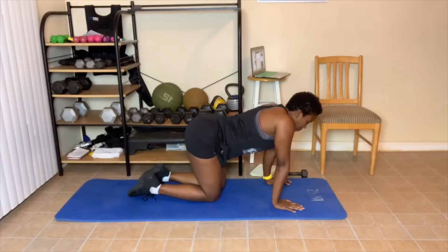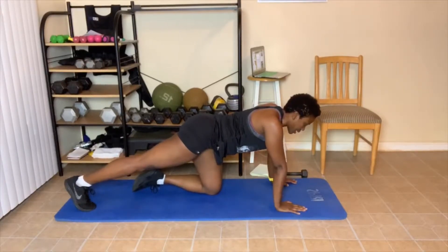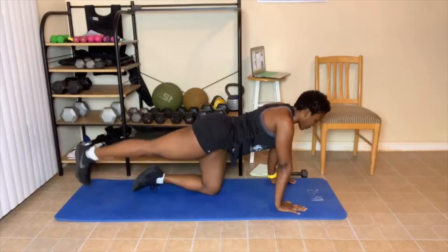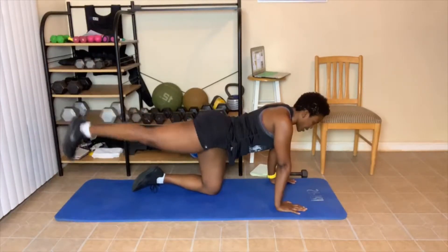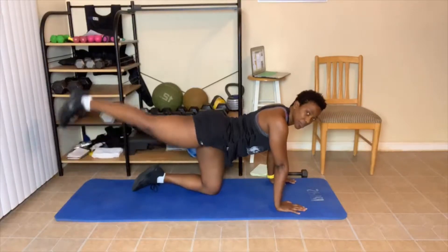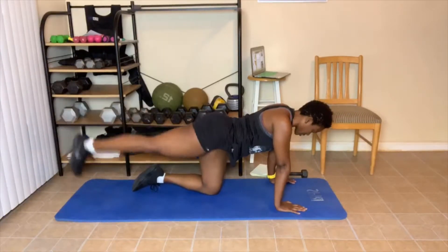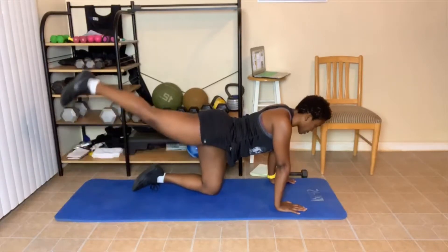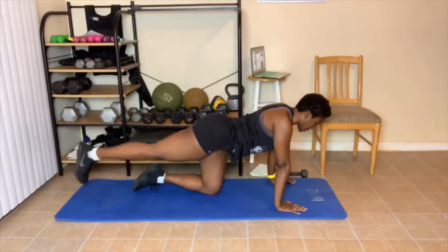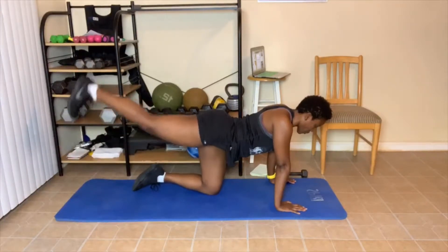Next up is straight leg up and down. We're going to take this leg, straighten it out, and just go up and down 40 times. Squeeze, abs tight — feel that burn. Halfway there. In the chair, you're doing the same thing. Squeeze — ten more, five, four, three, two, one. Switch sides!